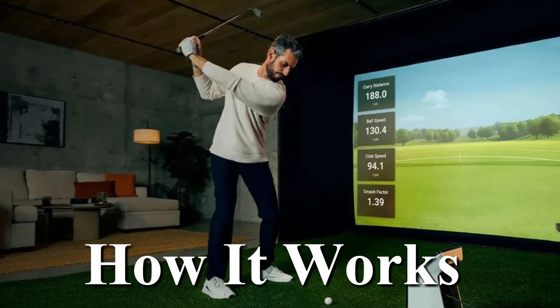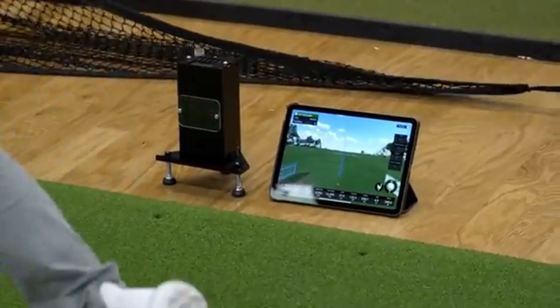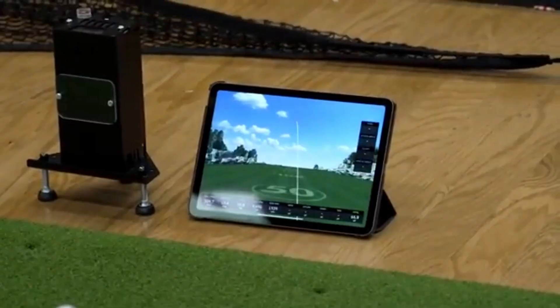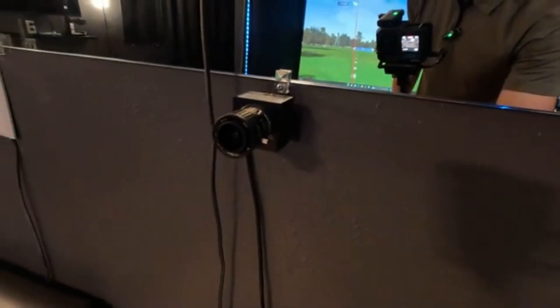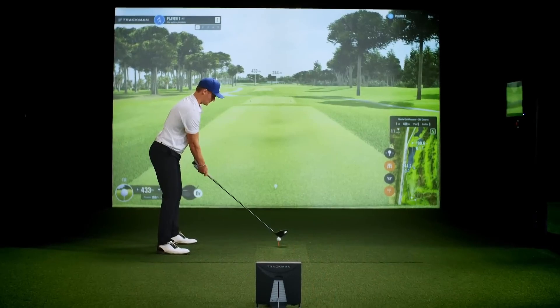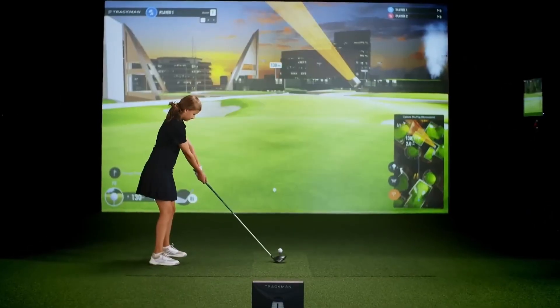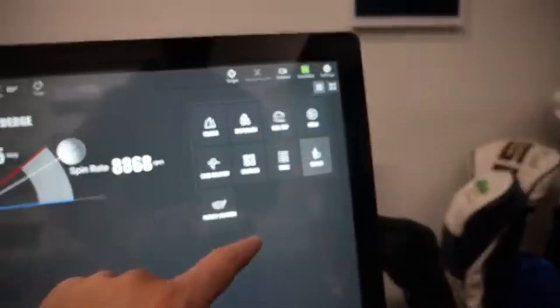How does a simulator actually work? Let's break it down. You swing a club, just like normal. The system picks up what's happening using either high-speed cameras that track the ball's speed, spin, and launch; infrared sensors that detect the club path and impact; or radar-based systems like TrackMan that monitor the ball's flight using Doppler radar. Some simulators use all three. Then a computer runs the data through simulation software, recreating the shot and projecting it onto a screen in front of you.